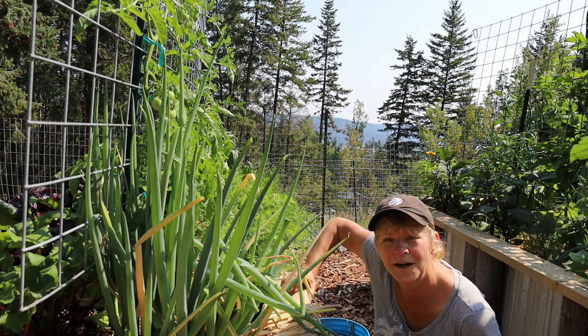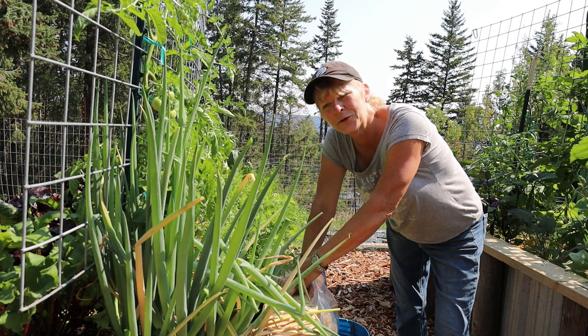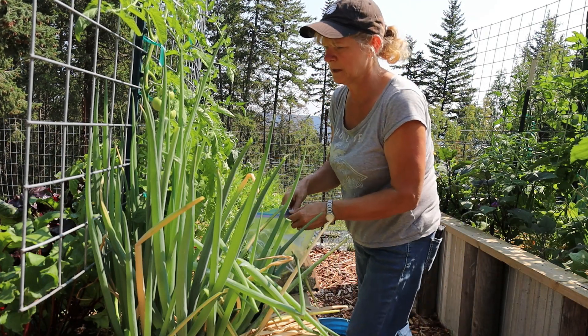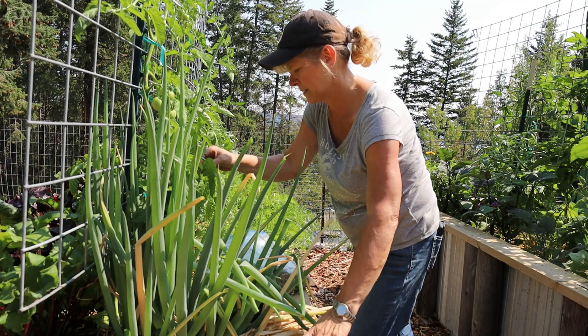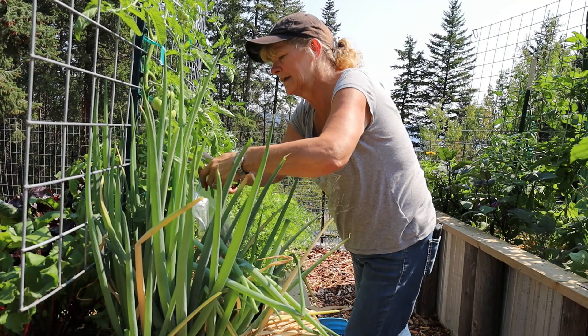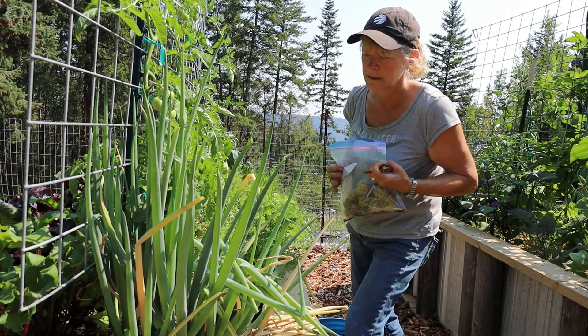I'll continue on with my weeding. I just wanted to show you that it's really easy. There's another seed head I just missed — one in behind here, right up against the side of this tomato. I just have to cut it and drop it in.